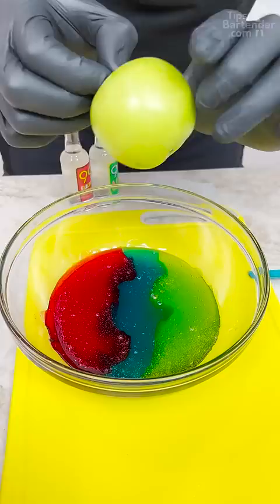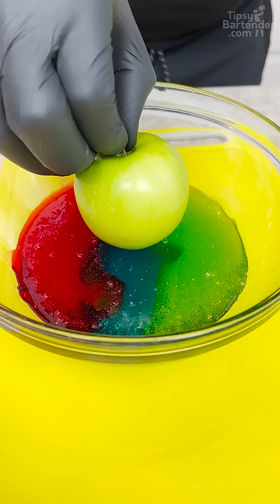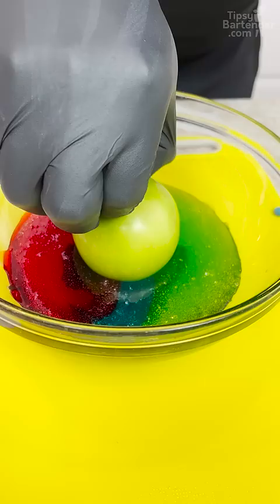We got our red, our blue, and our green. Now get my apple. Make sure your apple's dry — I can just try to go in the center and just go all the way down nice and slow.